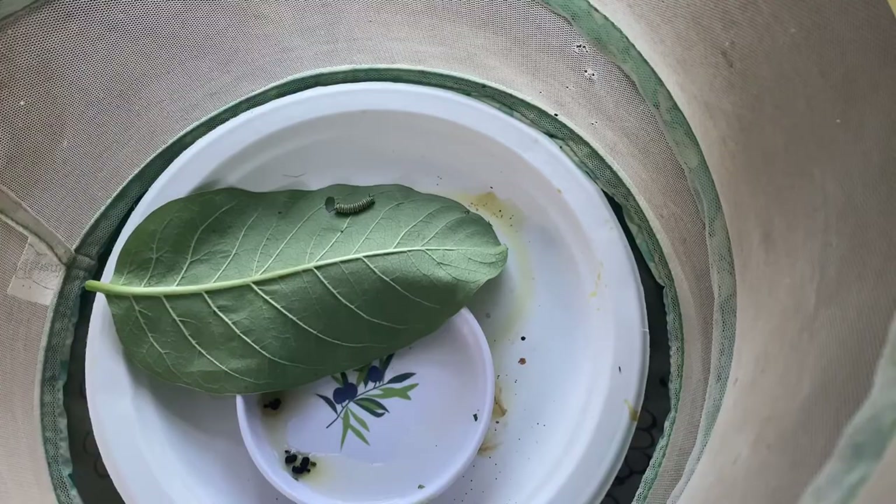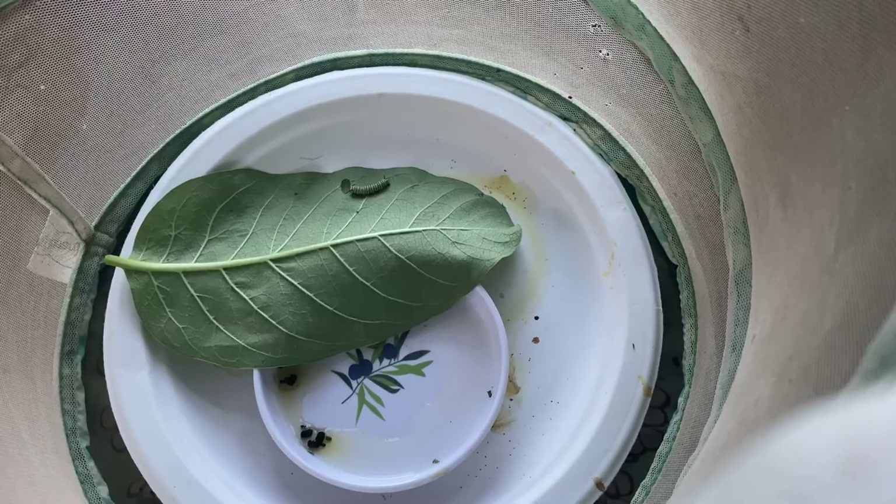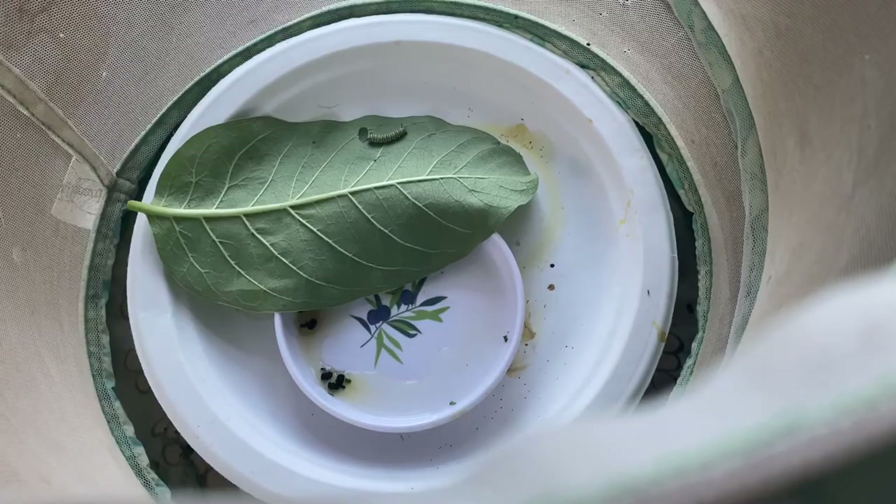You've got to have milkweed, and that's where you find the little caterpillars. Now I have a little tray in there, a little dish that is spritzed with just a little bit of water. I don't know if he actually drinks it, but it kind of keeps things moist.